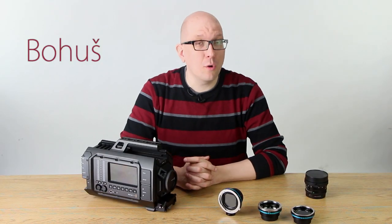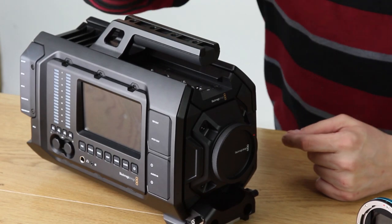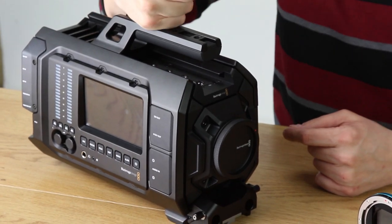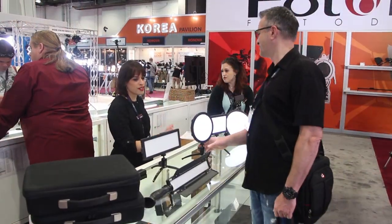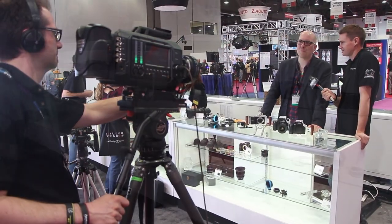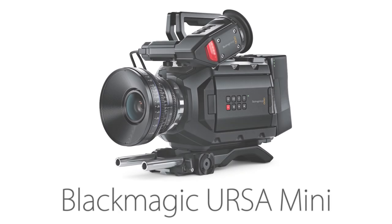Hey everybody, Bohus here from FotodioxPro.com and in this video we're going to look at this beast, the URSA camera from Blackmagic. We were just at NAB 2015, the big broadcast show where they show off all these great cameras, and Blackmagic made a lot of waves with their URSA 4K camera and their URSA Mini.